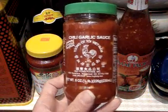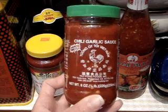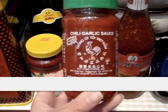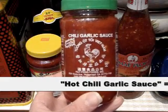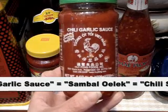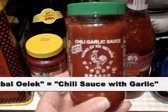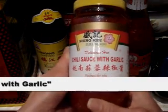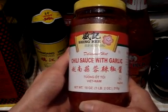Hot chili garlic sauce — this is the hot chili garlic sauce that I use. This can sometimes be found at just a regular grocery store, usually in the ethnic section. It's also called sambal oelek, I think is how you pronounce it — chili sauce with garlic. I have a jug of this here; this is basically the same thing. So any of these will work when I say hot chili garlic sauce.